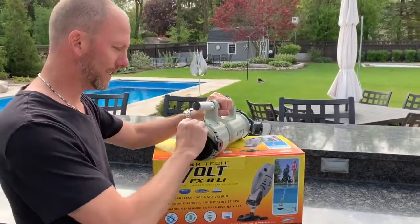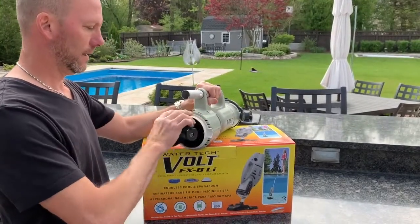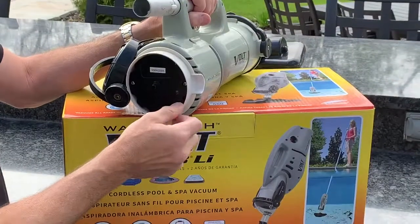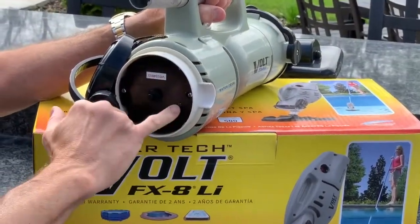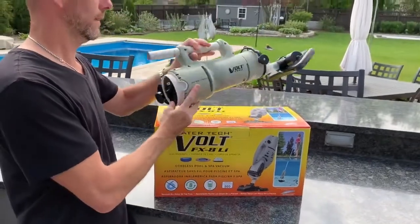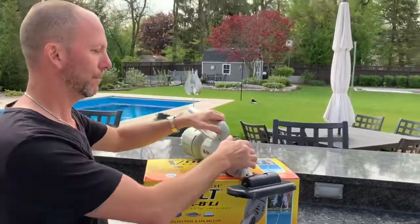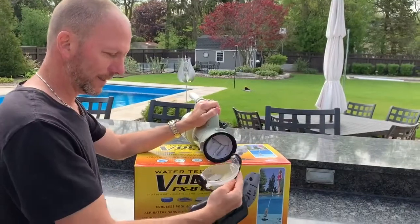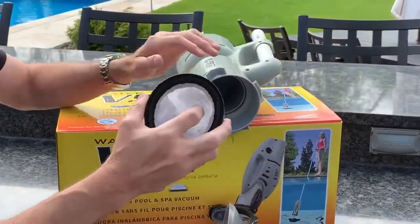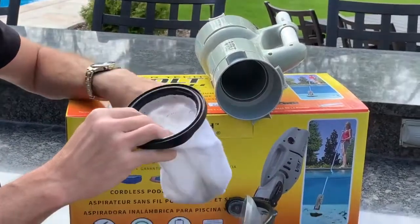It opens up in the back — this pops off and there's a little plug to charge it. If you don't keep this lubricated to stop the water, it eventually stops working, like what happened to me. It has a sock, and this is a little thicker sock compared to the new model.